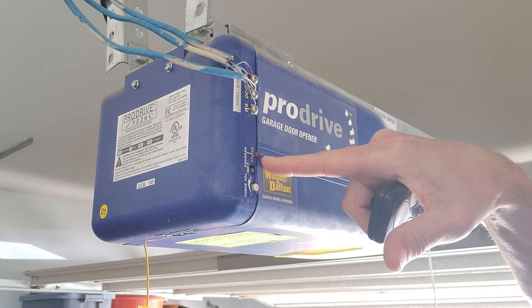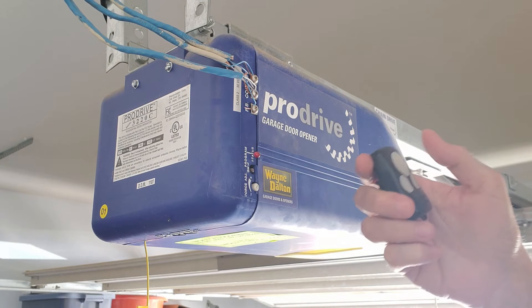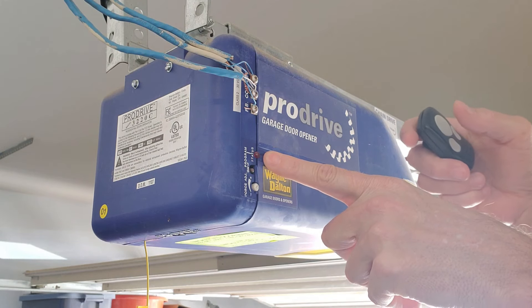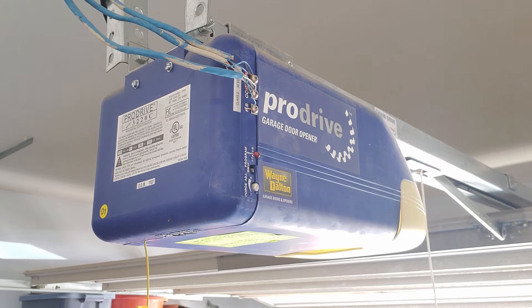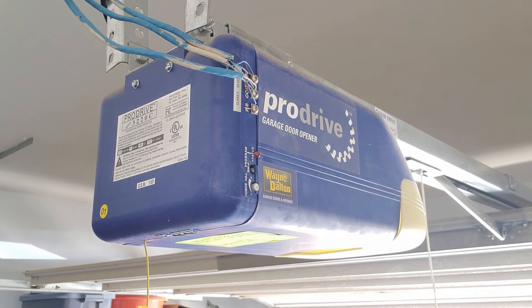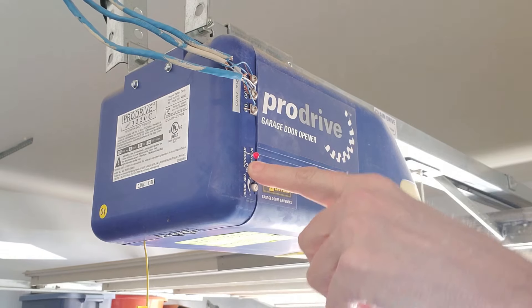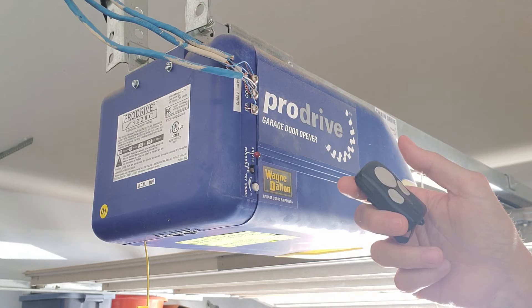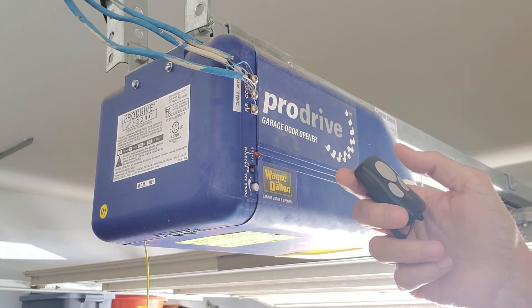All right, so here we are at the garage door opener. Mine happens to be a Wayne Dalton opener, but they're all very similar. On the Wayne Dalton series, which I believe is now owned by Genie, it says 'program.' The first thing you're going to do is look for a button that either says 'program' or 'learn' — those are the two most popular. In some cases, manufacturers put this button behind the plastic light cover, so if you don't see it on the outside, check behind that cover.